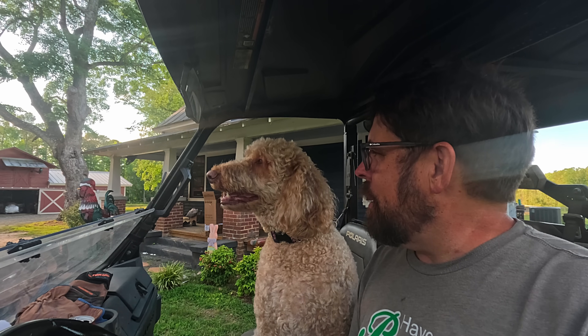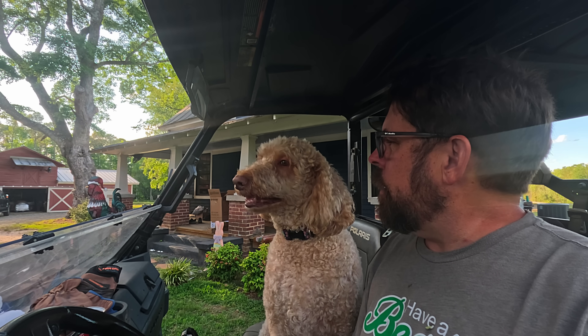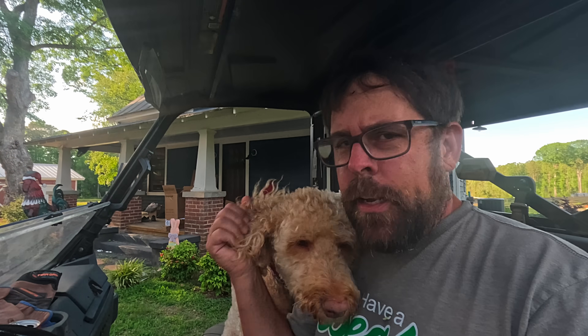All right, now that got cleaned up, we can go back out and see how everything turned out.